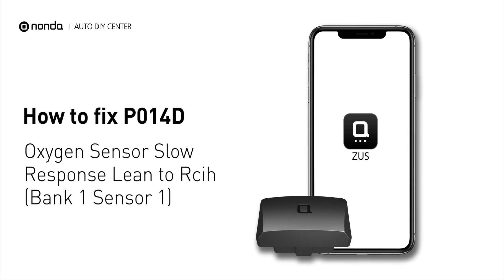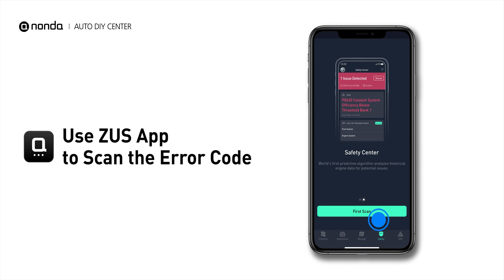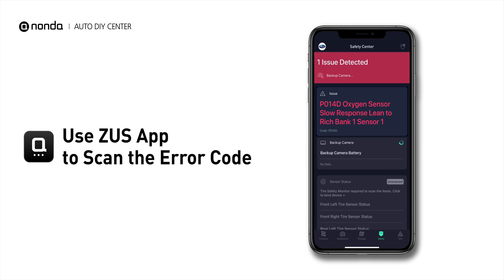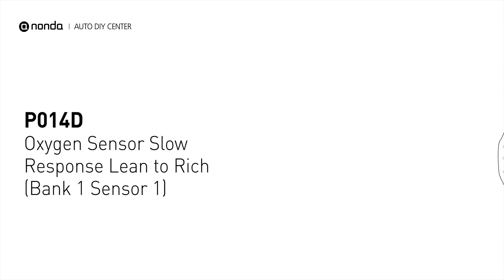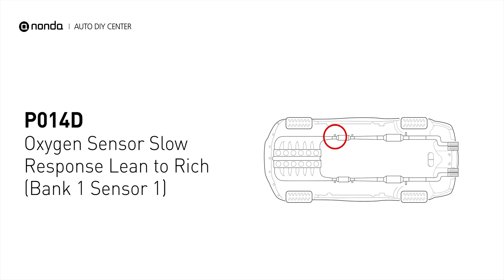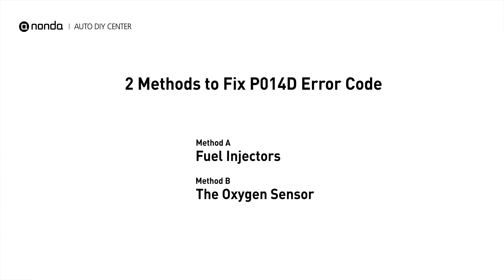If you are getting a P014D error code, this video is going to show you two practical solutions to fix the error code at home. Use the Zeus app to scan your vehicle and see the error code P014D. It means that the powertrain control module is not getting a normal response from the oxygen sensor. Here are two simple DIY methods you can try to solve this problem.